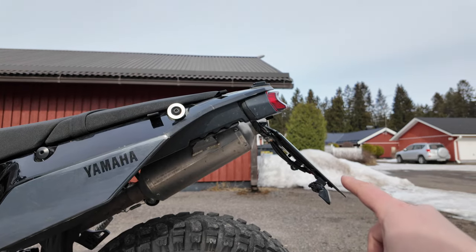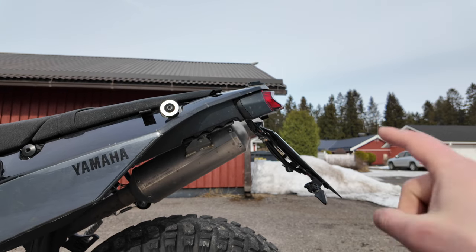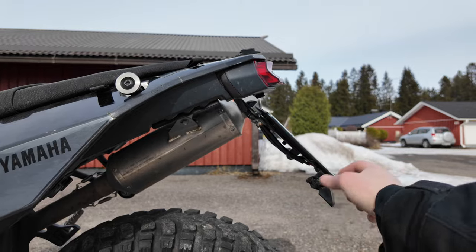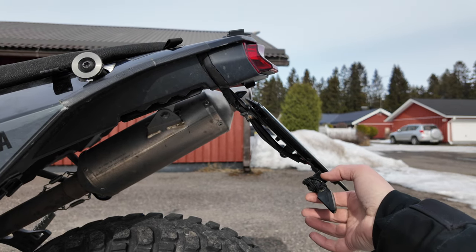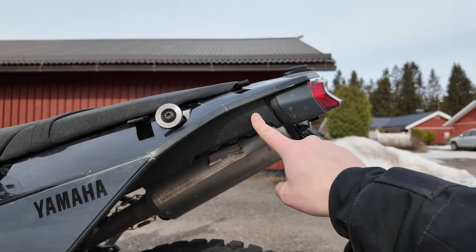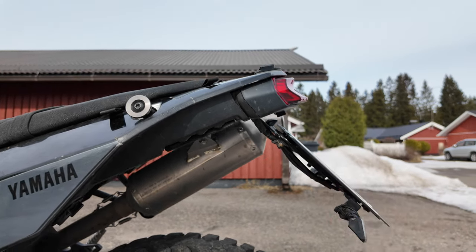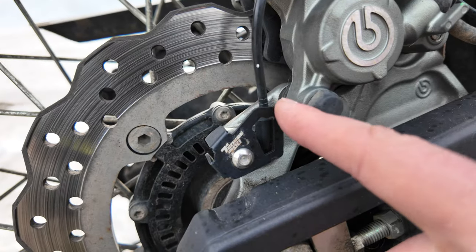The HP Corsa tail tidy has been really good — I have a video about it and the pipe on my channel, link in the description. It cleans up the rear end of the Ténéré 700 and looks awesome. However, I wouldn't put the blinkers at the tail tidy position because it vibrates so violently it will break almost any blinker — I've already gone through a couple. Instead, screw a hole up here on the frame plastic and install the blinkers there; you can even use the stock blinkers and it'll work fine.